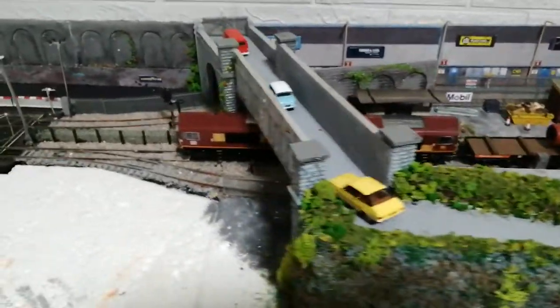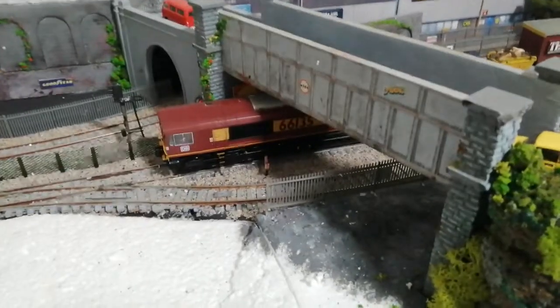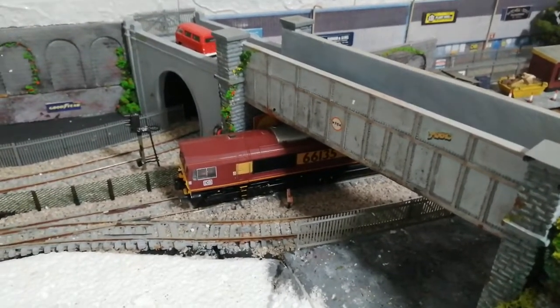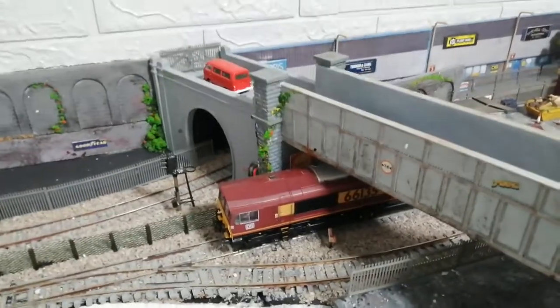If you come through this way, this is where the arches are — gives you some idea. That's my Class 66 sitting out there. A little bit of weathering and a bit of shrubs. A bit of graffiti started on the bridges and that. So there's still more to do.